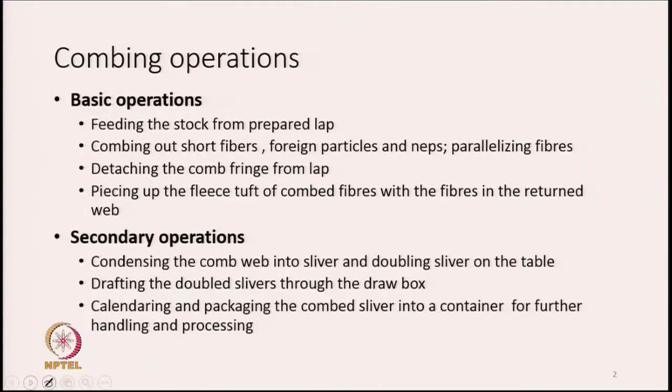We have to comb out the short fibres, foreign particles, and neps — all those things we have to take out from the lap. We also have to parallelize the fibres, which is another operation.